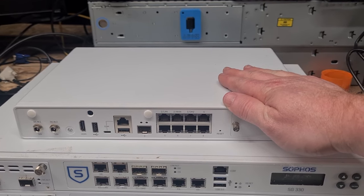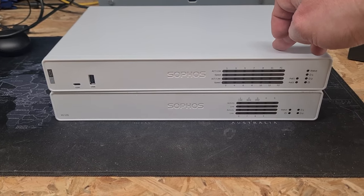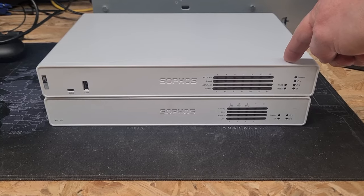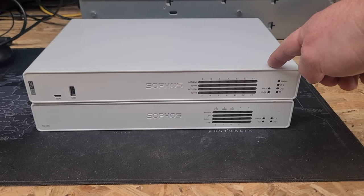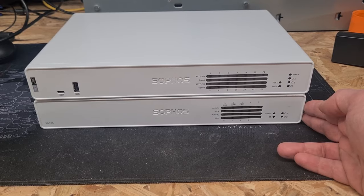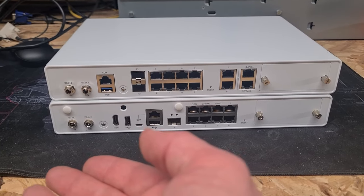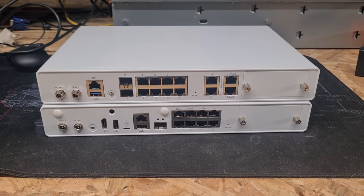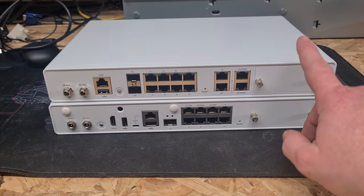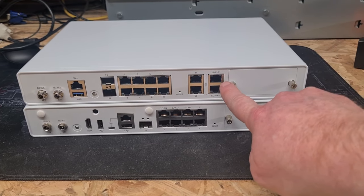A quick comparison of new versus old: on the top here is an XGS — more specifically an XGS 136 — which is the most powerful of the small firewalls currently from Sophos. Below is the XG135. As you can see, they're pretty much the same form factor in terms of size. Spinning them around to the back, there are some noticeable changes. The XGS still has the same expansion port but now includes support for a 5G module instead of the 4G.